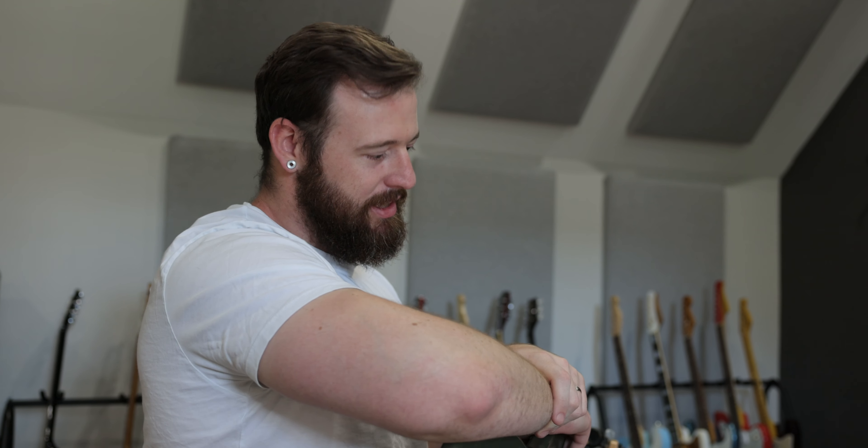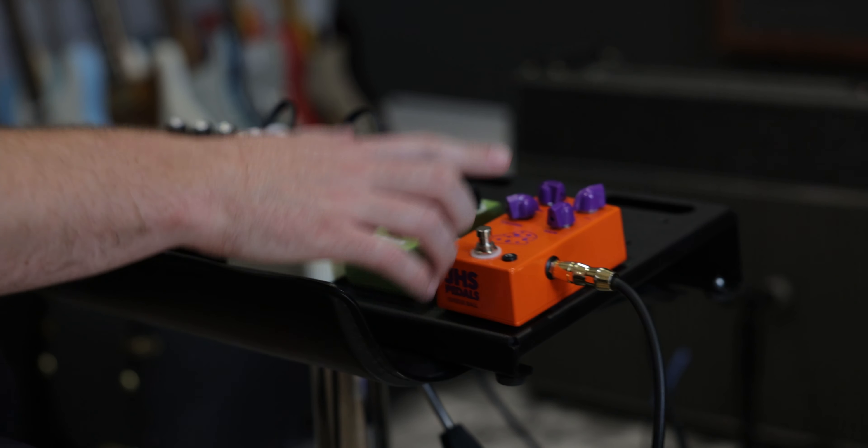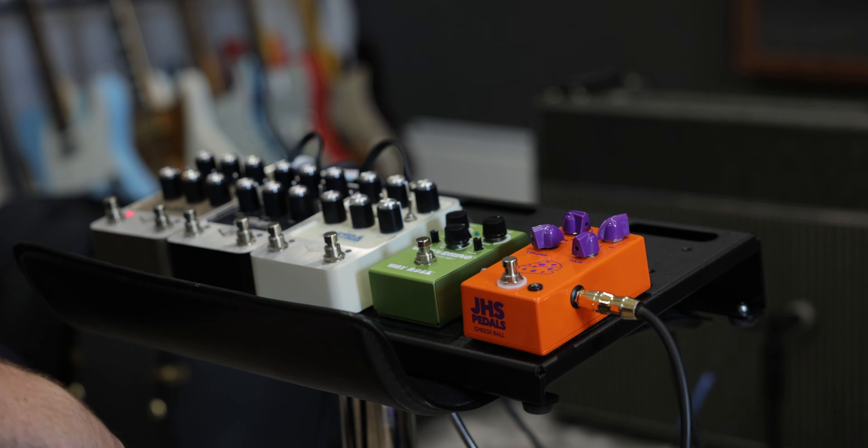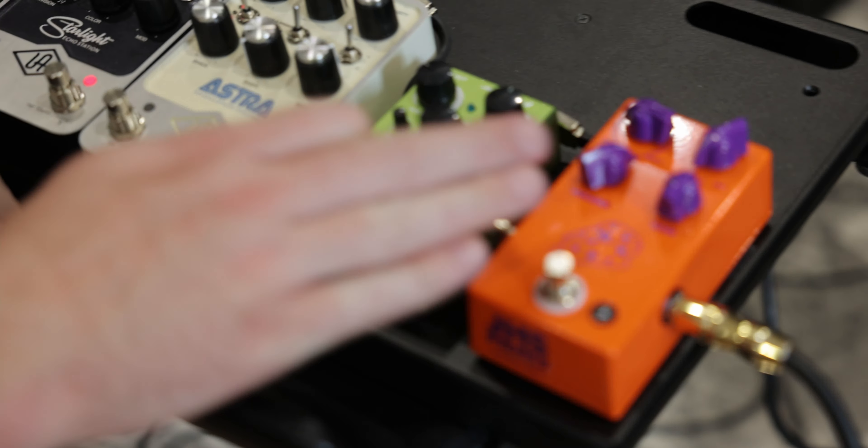The two of them in stereo make for a very delicious sound. Thanks to Brian's wonderful production work, listening in the room and then listening back to the audio, they sound almost identical — which is crazy because that's hard to do. Also utilizing these pedals sent alongside things — this board was put together by Kevin at Vintage King so we could demo the UA pedals.